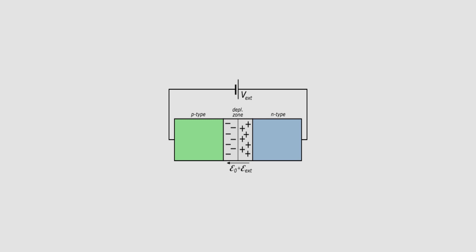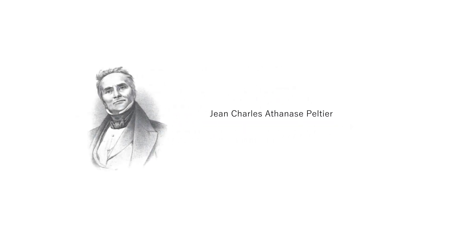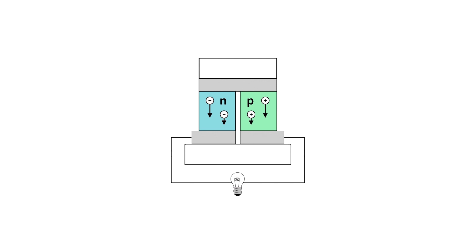It works on the Peltier effect, discovered by Jean Charles Athanase Peltier, a French physicist in 1834. This effect creates a temperature difference by transferring heat between two electrical junctions.